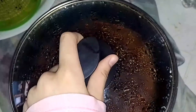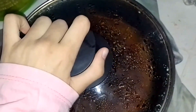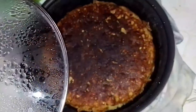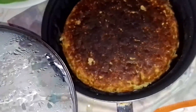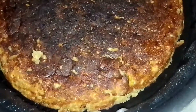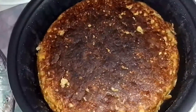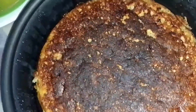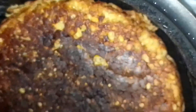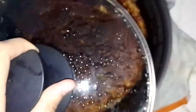Hello everyone, welcome back to this channel, Glenda's Kitchen. Let's open this pan and see this amazing recipe — some sweet pancakes. If you are new here, don't forget to subscribe and activate the bell to receive notifications.